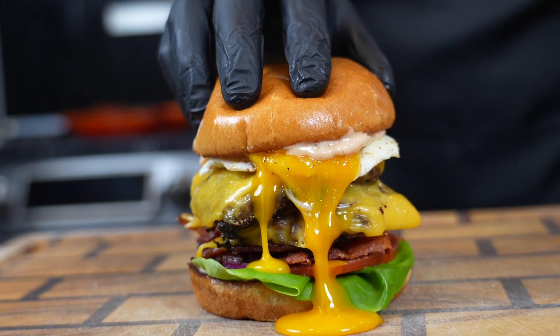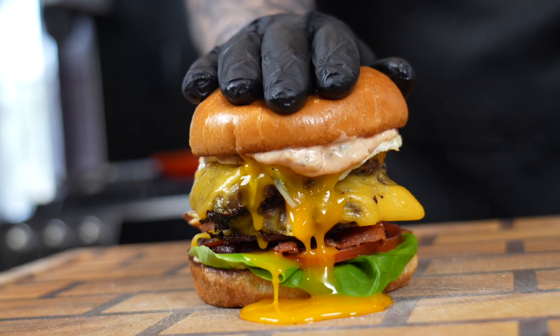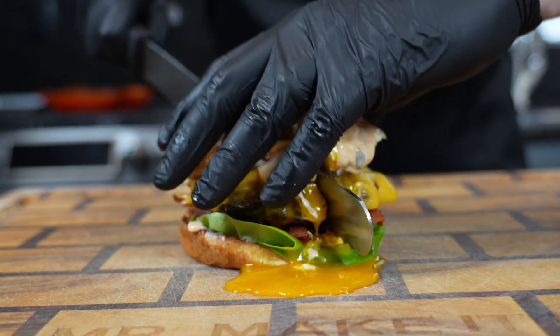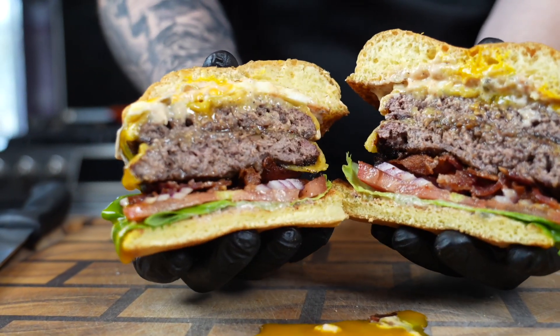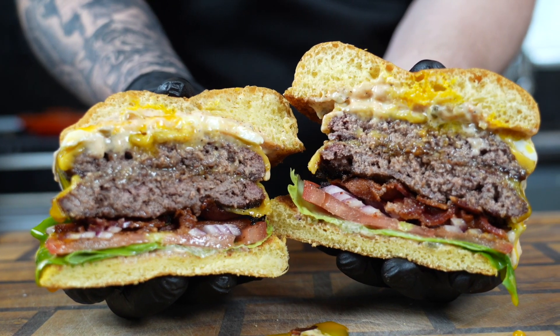It's about time to go in for the taste test. But before we do that, please take a quick second to subscribe to the channel and hit that bell to enable notifications. Let's cut right through this bad boy. Look at that. And now for the moment of truth — going in for the taste test. Let's see what we got.